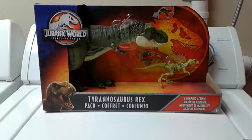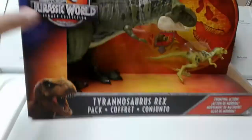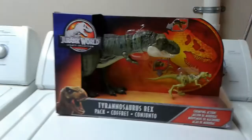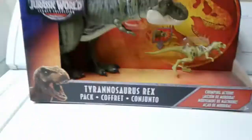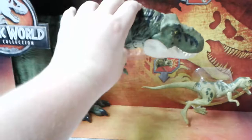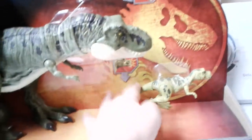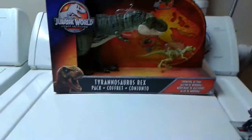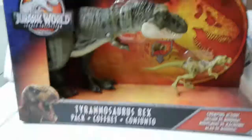Hey guys, the Star Wars Collector, back here in our video. This is the Jurassic World Legacy Collection Tyrannosaurus Rex Pack. It's the Lost World set because you have the daddy and the baby. And if you wanted to, you could use Rexy from the Legacy Collection one as the mom, because there are no wounds on that Rexy.